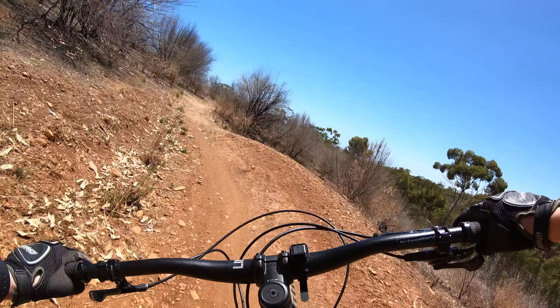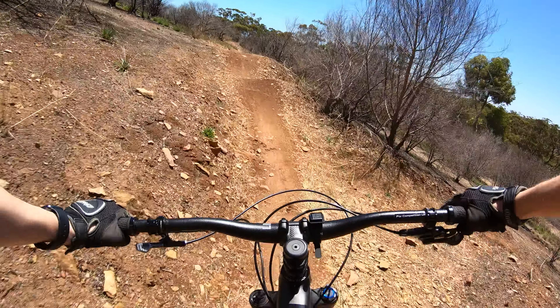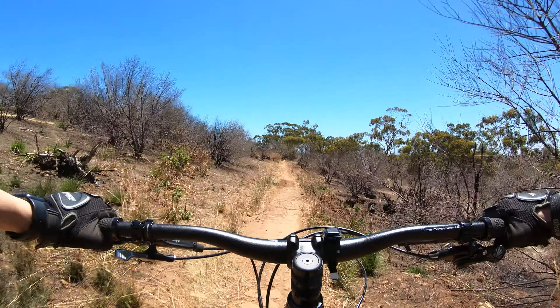Remember that ankle ledge on the left? There it is. Push it through the rock garden. Try to pop through here. The joint of downhill three.